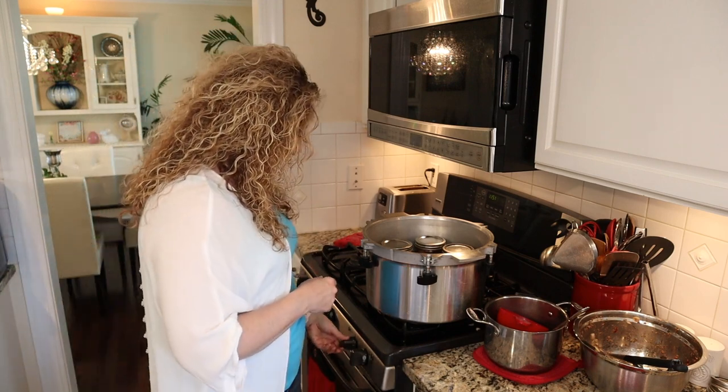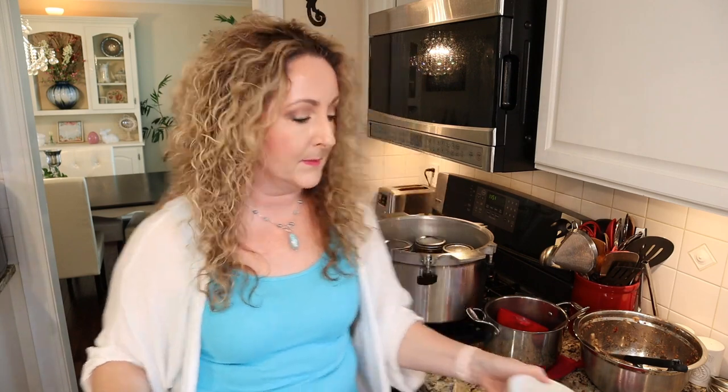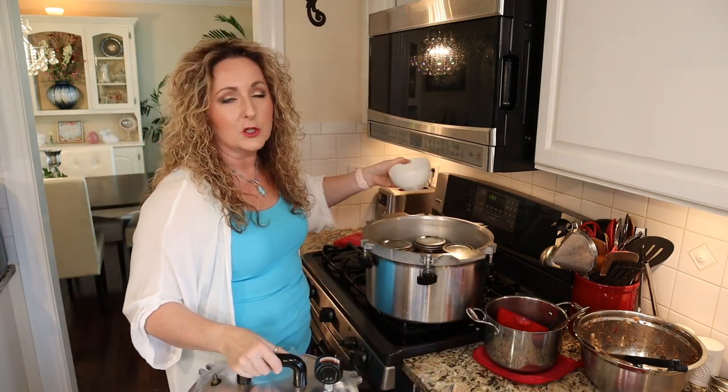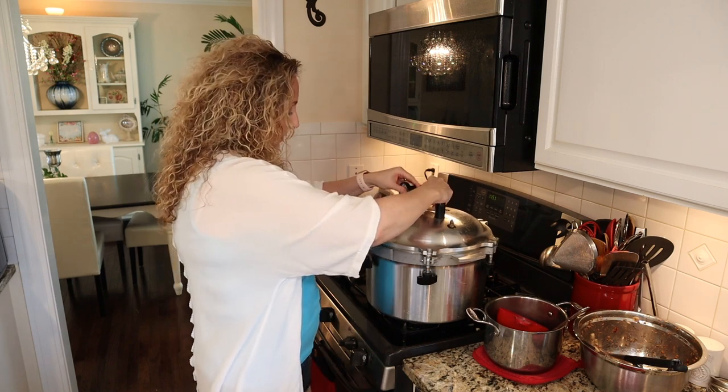I got six pint jars. I rarely get exactly what Ball says I should get, so my recommendation is to count on having two and a half pounds of meat for every two quarts you want to can — I'll put all this in the description box. So I've got six pint jars in my canner. Before putting the lid on, add a couple tablespoons of vinegar to your canner water to keep your jars nice and clean during the canning process.